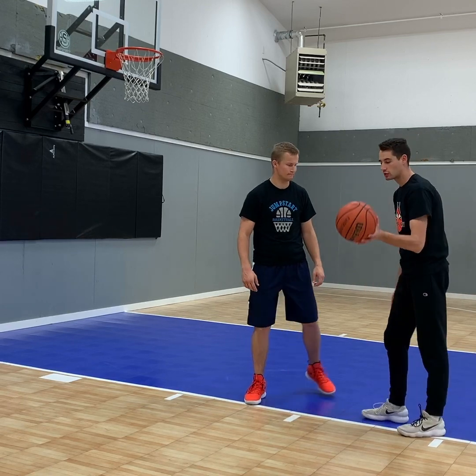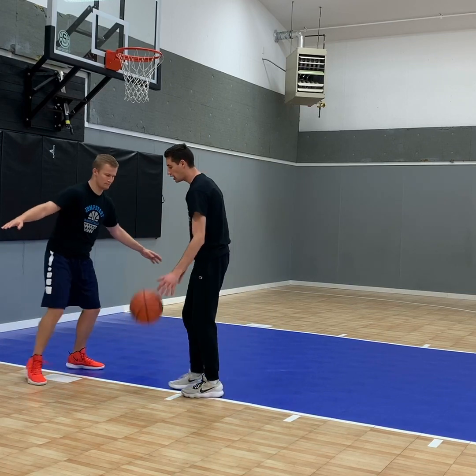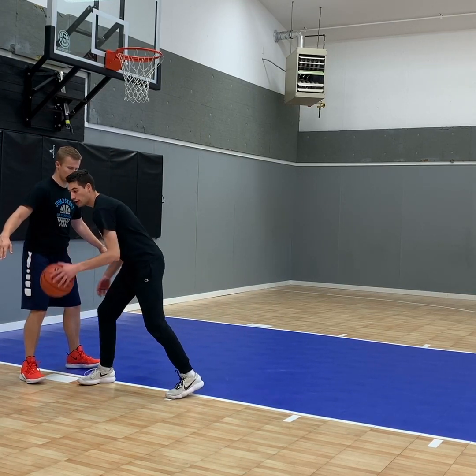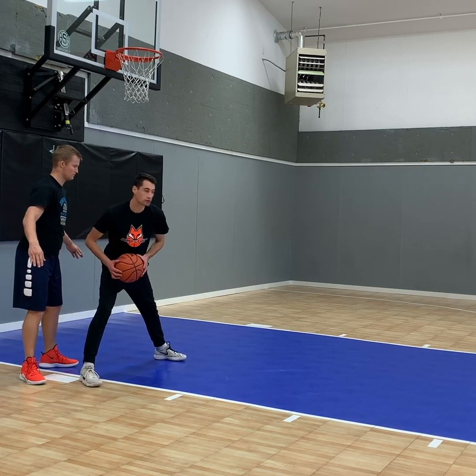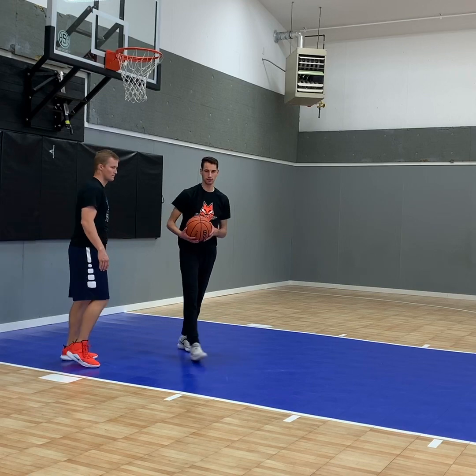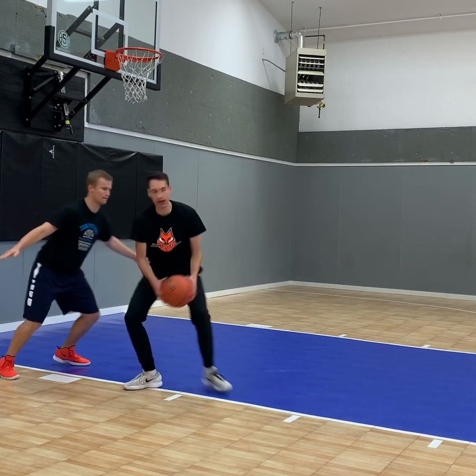Now from the left side — dribbling with our left hand, attacking the basket. The defender beats us to the spot, so we plant with our right foot, then dribble, then our left foot drops, right foot comes around, go up, and finish.